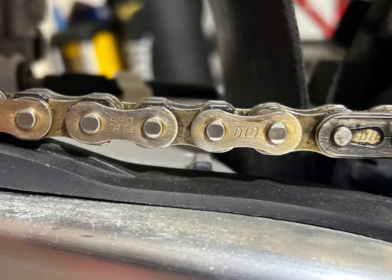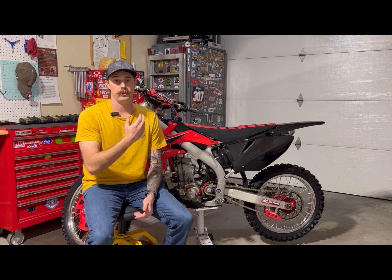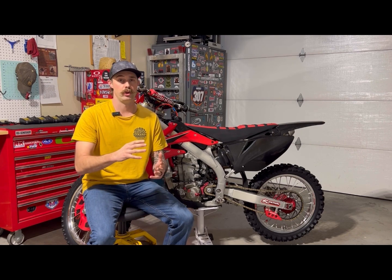The next thing we're going to talk about is the chain — this is a DID chain, the 520 ERT3. I've only had to adjust the slack one time in three years. I have my sag set where I like it and the chain slack has been perfect every time. This chain has lasted a lot better than the O-ring or X-ring chains I had before, which required a lot more adjustments.